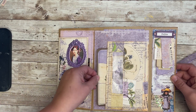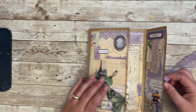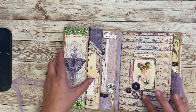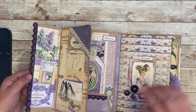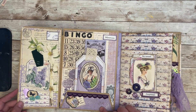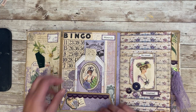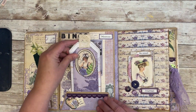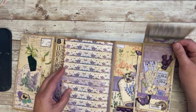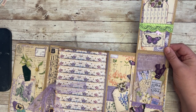I think this page is pretty much the same. I added this little embellishment down there. Here I added 'journal' and 'memories'. I just went in and added some little pieces here and there throughout. A little cluster here, and there's a little tag right there. And over here — make sure you can see — I added this little cluster and button.